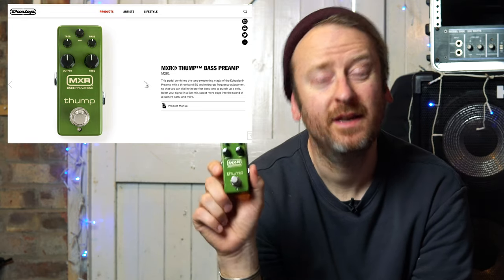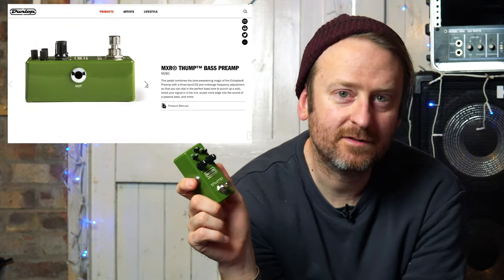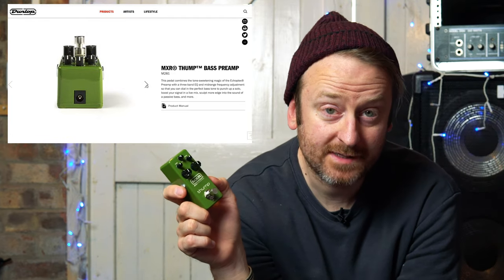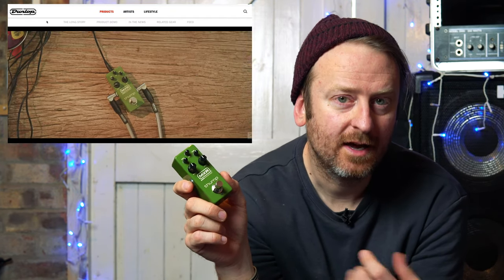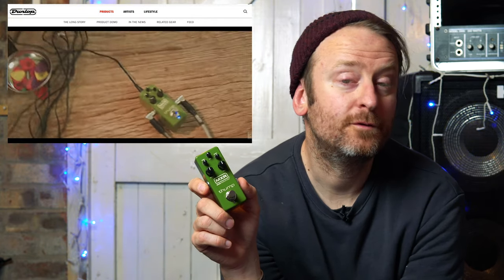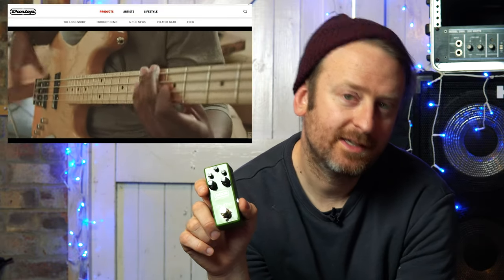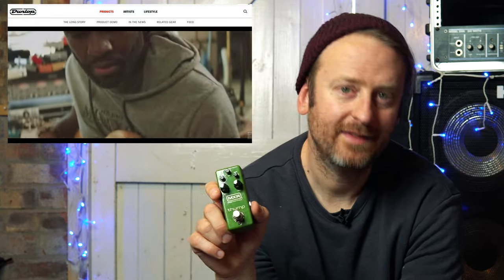So who is this for? It's for people that want a more pronounced bass sound. Say if you have a passive bass rather than an active bass, it's going to give you a bit more drive and boost. You could use it live for a solo to give you a bit more weight. You could also use it like I am today — plug in direct into an audio interface and then into the software of your choice.